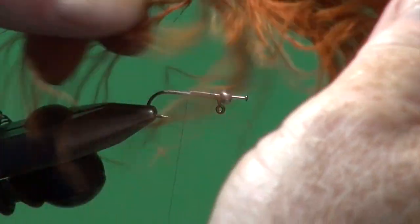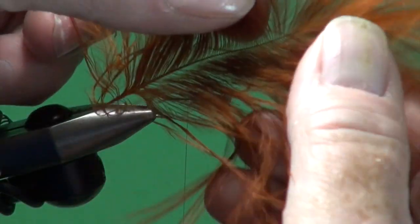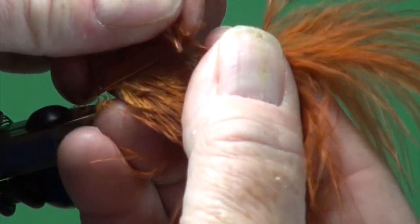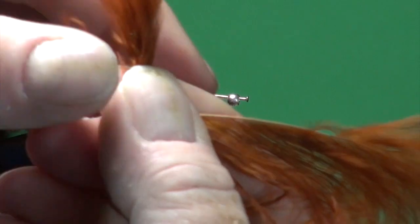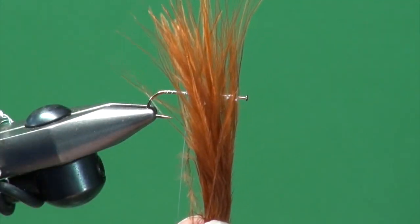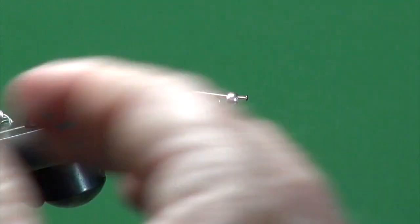I'm just going to stroke the fibers down to get them to stand up, then come in and strip off one side of this plume — strip, roll down, strip, roll down — until I've removed the marabou I want to use for this fly. By pulling out vertically on those fibers to isolate them from the stem, I've got the tips nice and relatively even. I don't like pinching my marabou to length if I can avoid it; sometimes you can't find nice bushy marabou so you have no alternative, but I try to avoid it if at all possible.